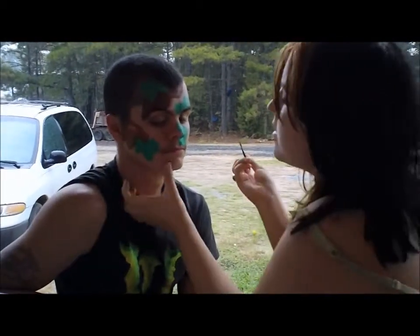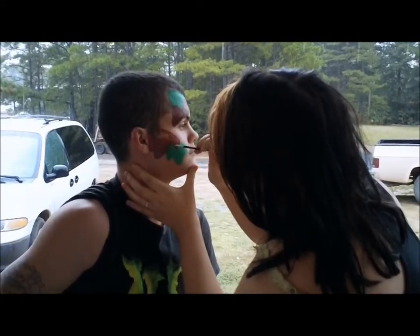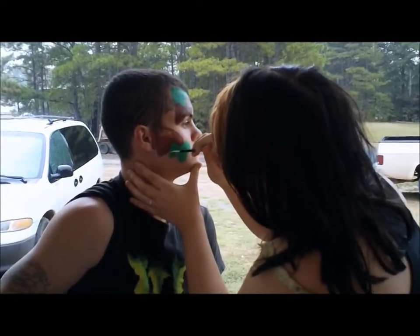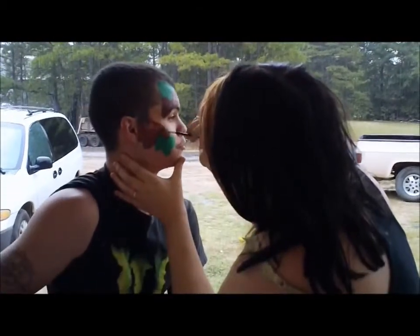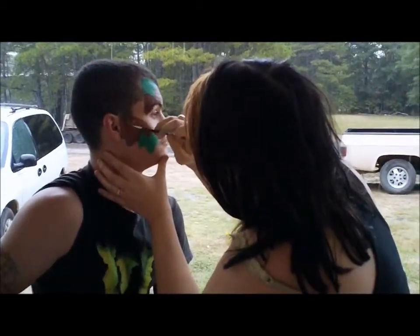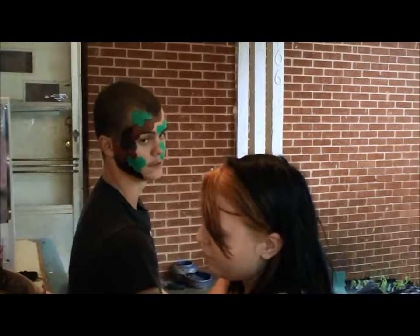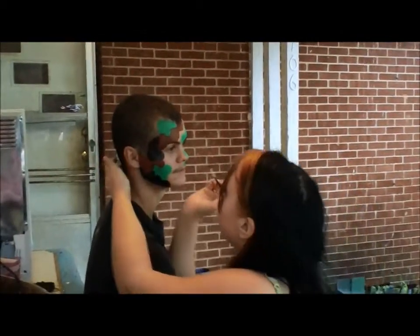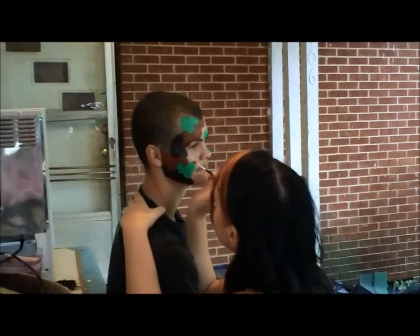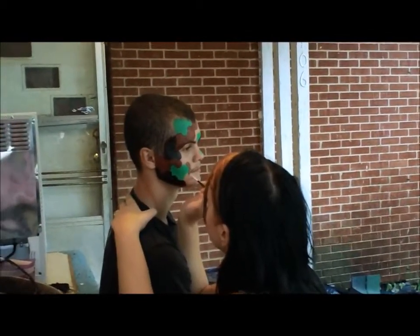Alright, here's Jamie putting the brown on right now for the face paint. Yeah, you can hear the dog — they're down there wrestling.